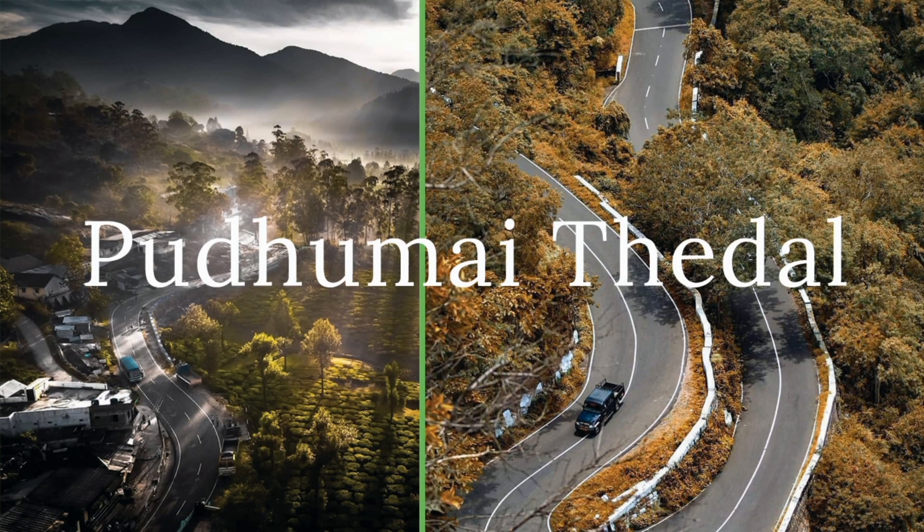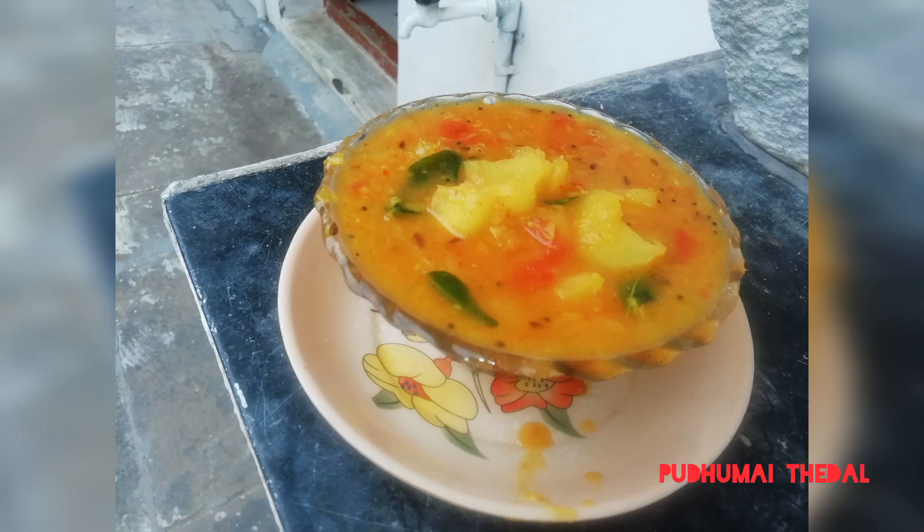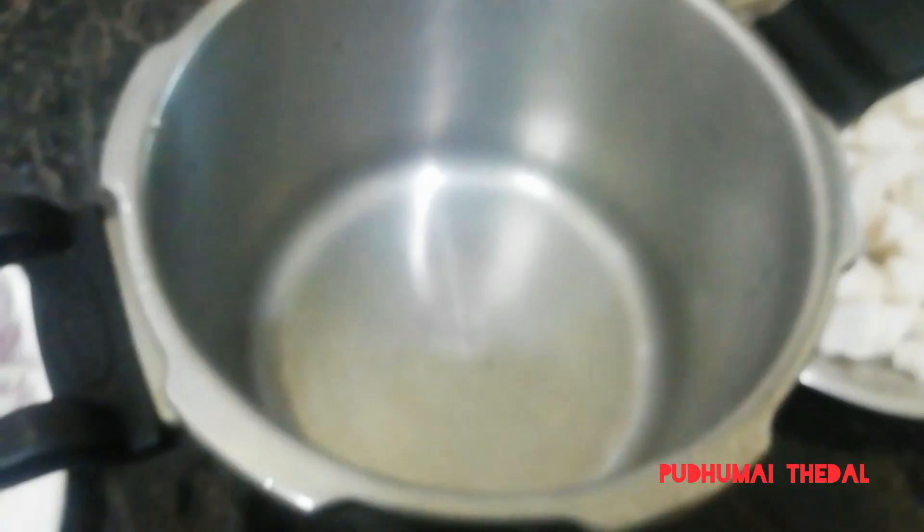Hi friends, welcome back to the Pudu Meethyadal channel. How do we tell you how to cook the maravalli? This recipe is called Meena. The taste is different.